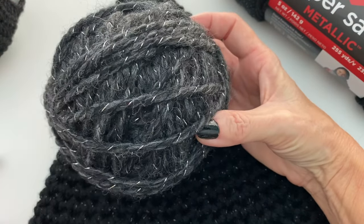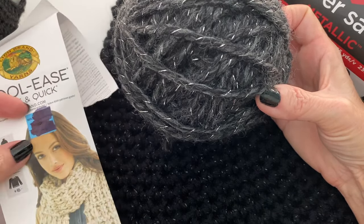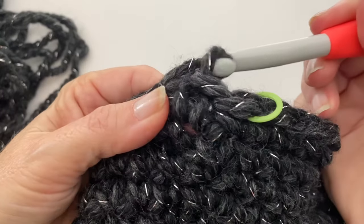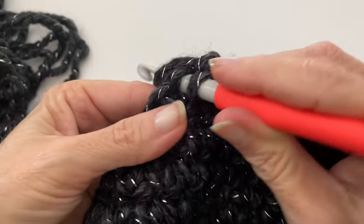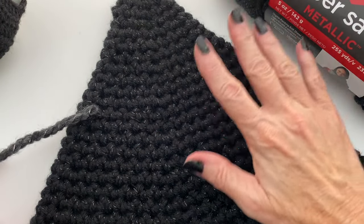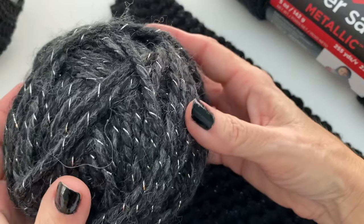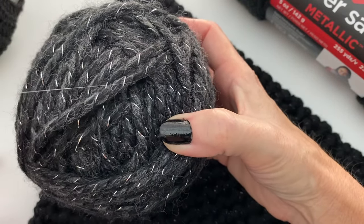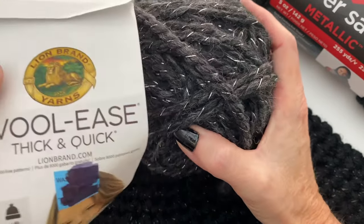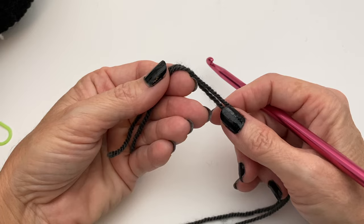Initially I was going to use this Lion Brand Wool Ease Thick and Quick — a bulky yarn with a required 9mm hook — and it was working out really well, but it was only 92 yards and I ran out very quickly. I checked my local store and found the Red Heart Metallic instead. I would also recommend Lion Brand Constellation — I really liked how it was coming out with that one too.